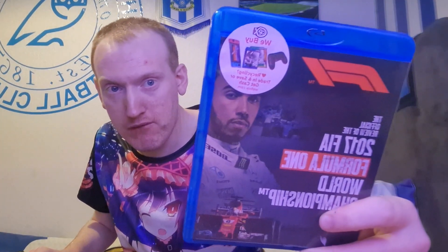The first one we got is this — from the CEX shop in Blackpool. It's the official review of the 2017 FIA Formula 1 World Championship, Part 1. This one is only on PS4. Basically it's the full 2017 season. That's the front, side, and back. These both cost me £6 each — what a really good price.